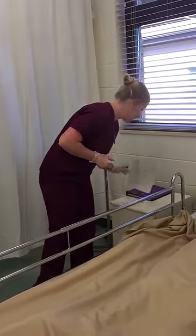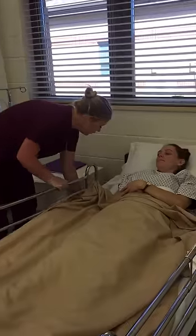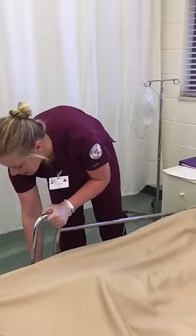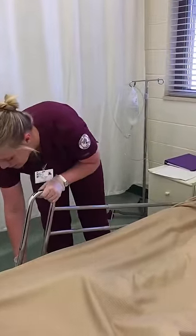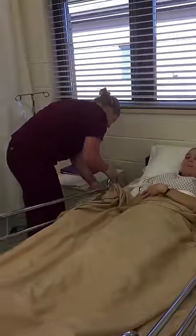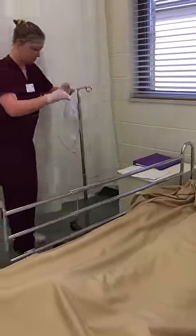Alright, are you ready for your sitz bath? I'm going to take this bed railing down a little bit — oops, probably shouldn't have done that, so it's going to go back up real quick. Go ahead and sit on it.